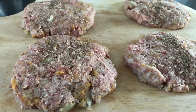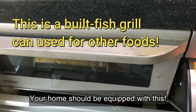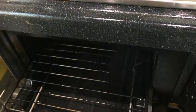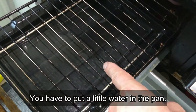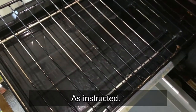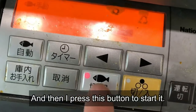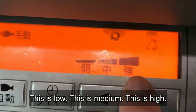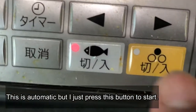How? Well, if you live in Japan, your home should be equipped with this. Ta-da! You have to put a little water in the pan as instructed — it tells you in Japanese. Mine just opens up like this, and then I press this button to start it. I can control the temperature: this is low, this is medium, this is high. There's even a timer, this is automatic, but I just press this button to start.